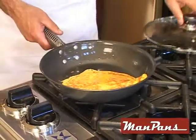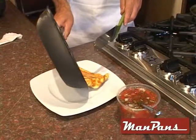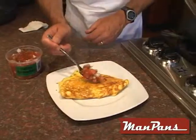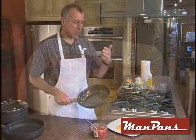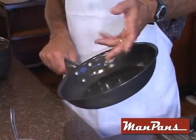We're going to take the lid off, take the metal spatula — although you're probably not going to need much of it to get it out of the pan. And look at that — beautiful omelette. What I like to do at home is just add a little bit of sauce on top. And there you go — breakfast is served. The Man Pan Fry Pan: you get professional results because you're using a professional pan.